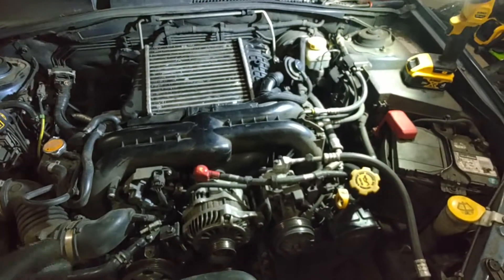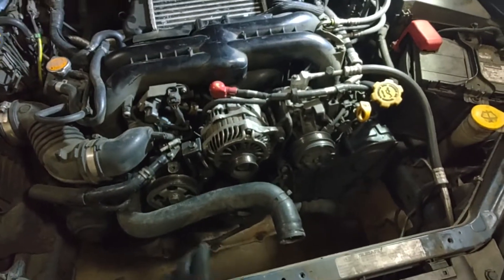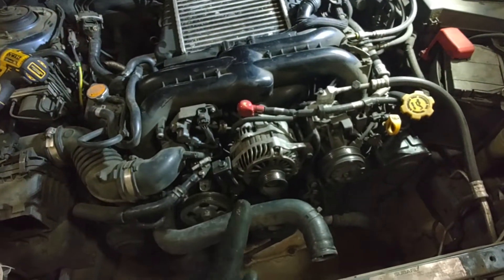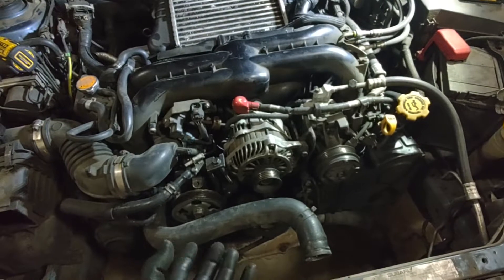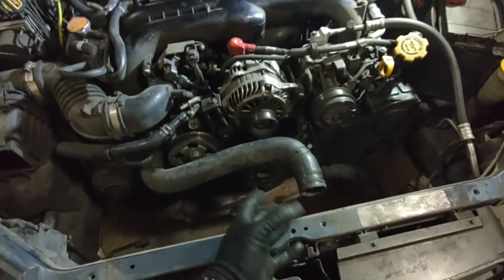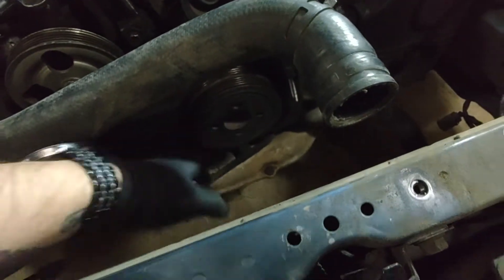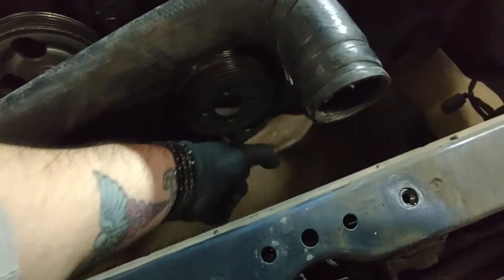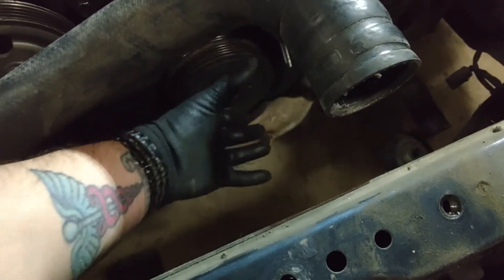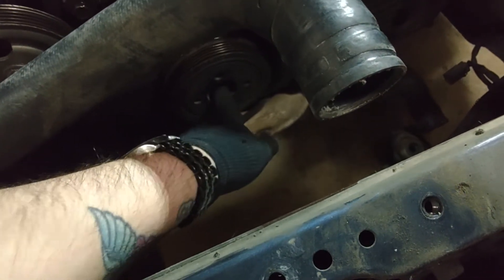So right now we're going to get to moving on to getting the crank pulley off. That's always a fun one. There are about three ways you can do this. Option one: get yourself a harmonic balancer tool. These are generally referred to as harmonic balancers. There's a tool that slides into the little holes on the side here, and you put a socket in the middle, and it lets you hold this while you rotate your breaker bar.